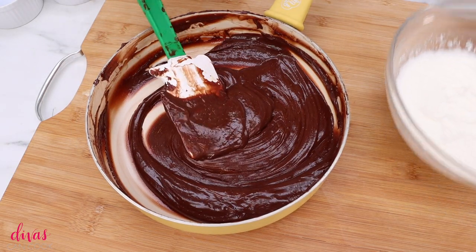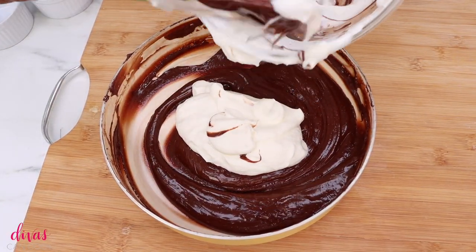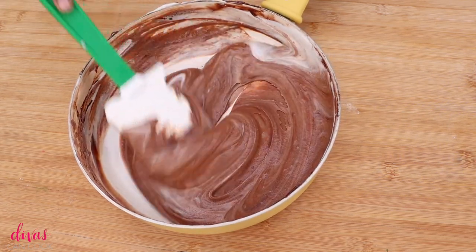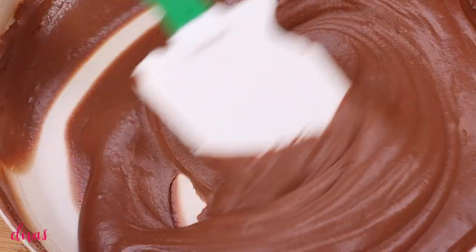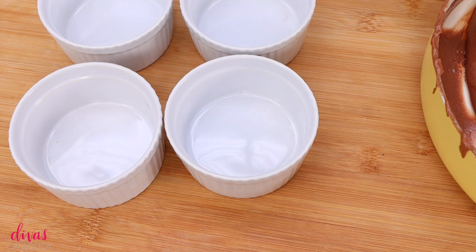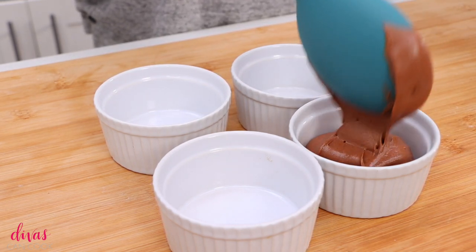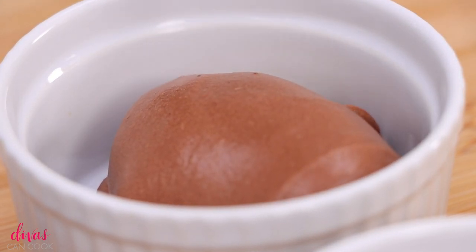My chocolate has cooled off — it was about 74 degrees, nice and cool. You don't want it to be hot because it will melt that fluffy whipping cream we worked so hard to create. Make sure your chocolate has cooled off, but you don't want it to be cold either. Be careful not to over-stir — it's going to look so whipped and luscious that you'll want to keep going, but you have to know when to stop. Get your little serving dishes ready. I'm using ramekins because they're the perfect size — mousse is rich, sweet, and luscious, so you don't want too much.